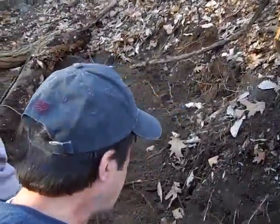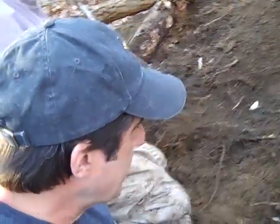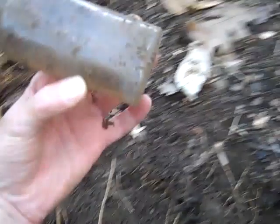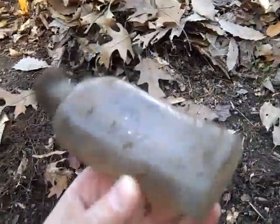We just dug that Tivoli bottle, and right here I just cleared the dirt away a little bit and saw the edge of another bottle with a square base. Hopefully it's different — and obviously it is. It's a medicine bottle. Grove's Tasteless Chill Tonic — awesome medicine bottle. Man, we're on a roll now.